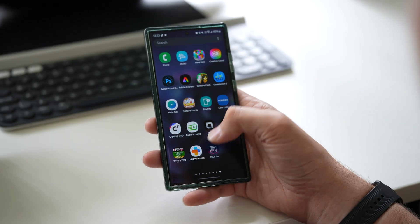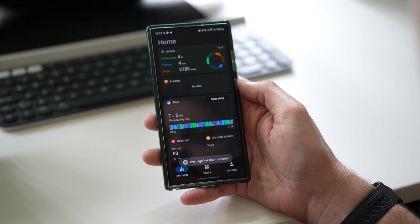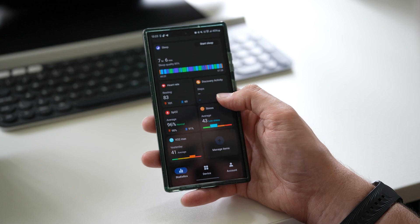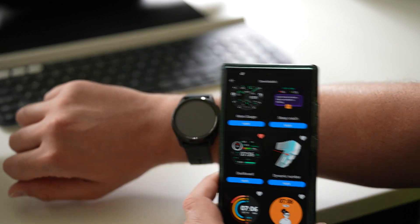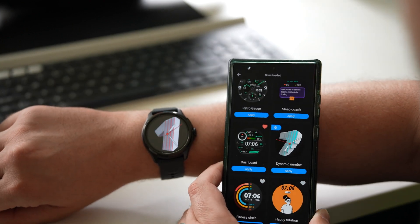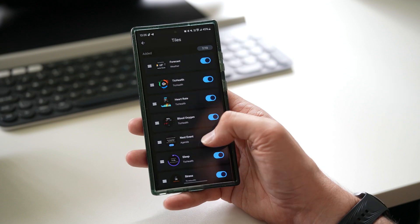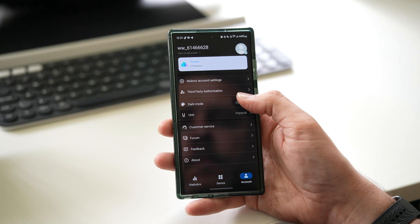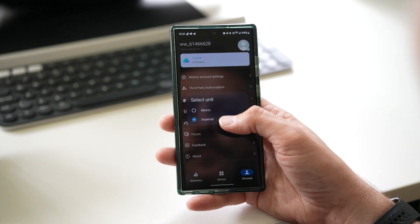The watch pairs with the Mobvoy Health app — quite a simple app. It has a statistics page where all your information is synced, like your sleep, heart rate, blood oxygen, and exercises. Then there's a device section where you can change the watch faces, see the battery percentage, change the tiles, and go into settings. The account section has your account information, dark mode, and unit settings like imperial or metric.